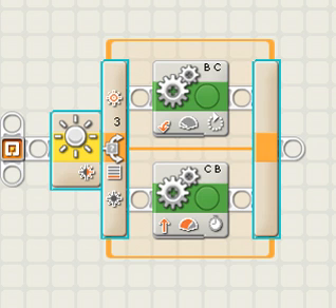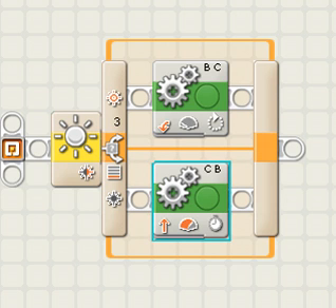This is a program that I made with my partner Xavier. This is a light sensor, which is a switch, and then this is a quarter-second move straight. Then this is 11 power, and this was 75 ABC.